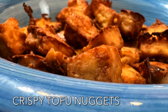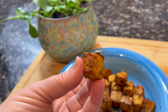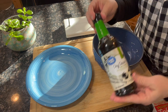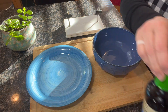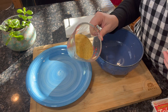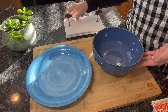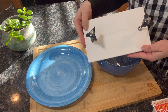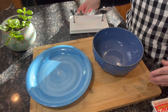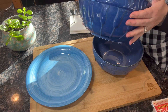Let's make some delicious crispy tofu nuggets — crispy on the outside and soft and squishy on the inside. We're gonna start with a block of tofu. For our ingredient list: some soy sauce, nutritional yeast, and any seasonings you might like. For supplies we have a plate, a small bowl for the tofu liquid, a tofu press, a cutting board, a large bowl to mix everything together, and a knife.